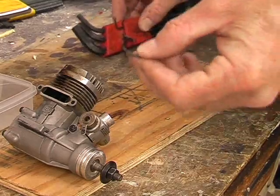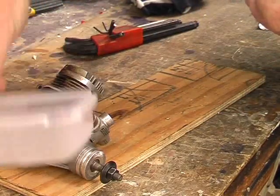In this video we're going to show you how to change the bearings in your two-stroke model aircraft engine, although the principles apply to four strokes as well.